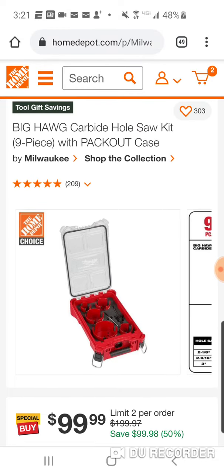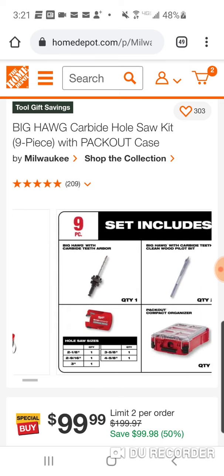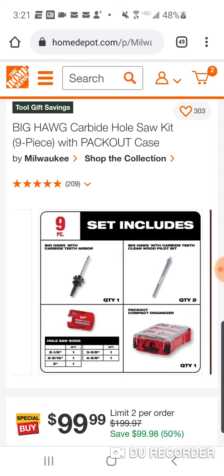The Big Hog by Milwaukee Carbide Wholeset Kit with Packout Case. Great reviews. The 4 and 5/8ths is around $60 alone. Out of 3 and 5/8ths, you get the entire kit without the Packout, without the Arbor, without the Pilot Bit, and without the other 3 bits.